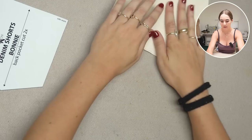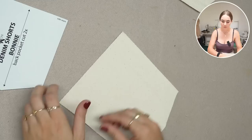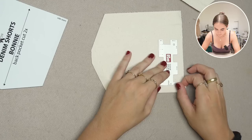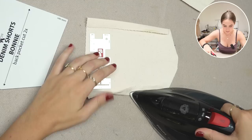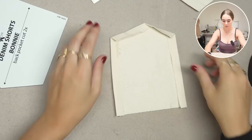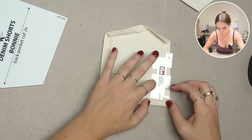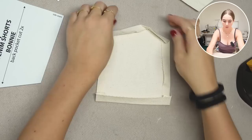We can start sewing! The first thing is ironing the seam allowance of the pocket towards the inside. I added 1.5 centimeters to the pocket, so I'm ironing 1.5 centimeters towards the inside in a specific order: sides first, then the bottom, then the top — so the seam allowance on top folds downwards and stays out of the way when you use the pocket.